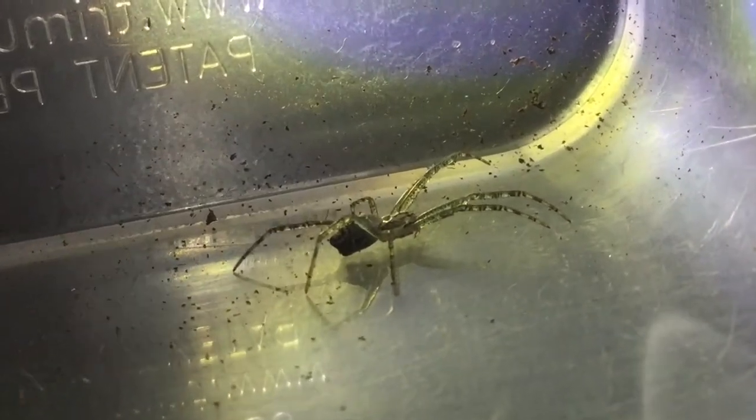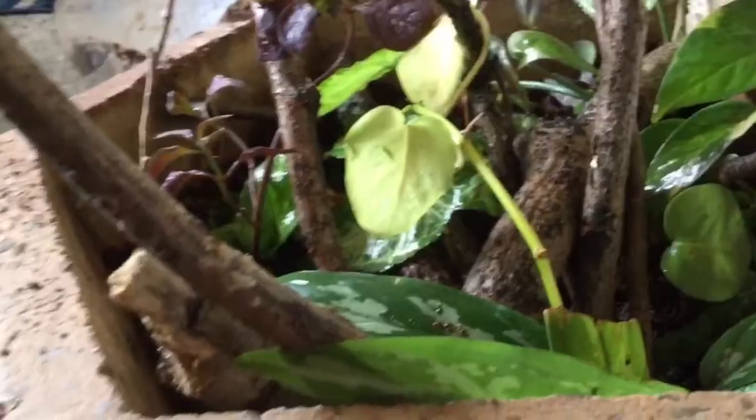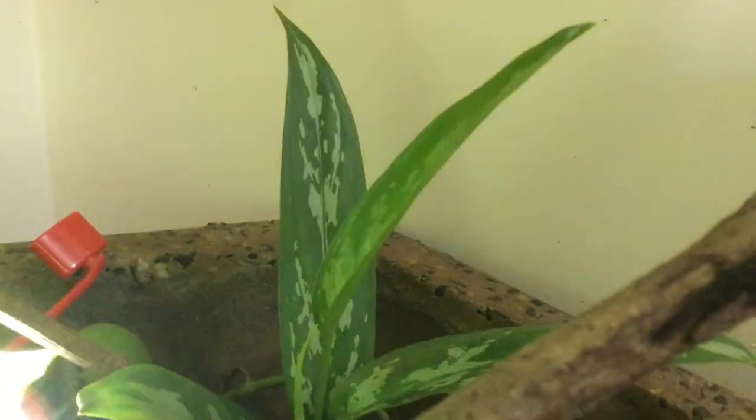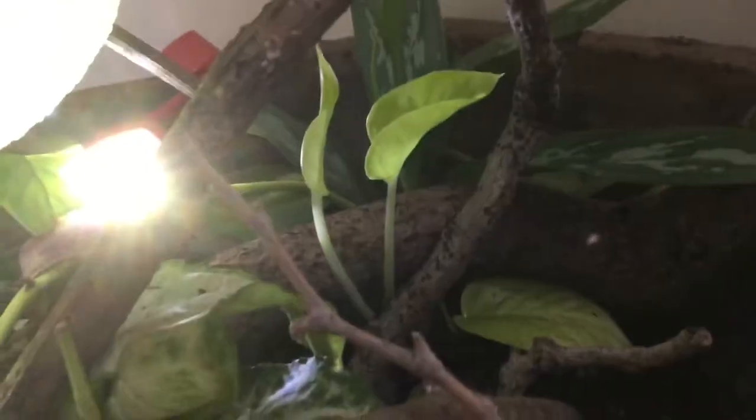ABSE adventurers, I have got some cool updates for you guys. First off, look at how much the plants in the big terrarium have grown over time. They've sprouted new leaves here, here, here, here, and here. The same thing has happened with the plants in the sheetweb spider's enclosure.